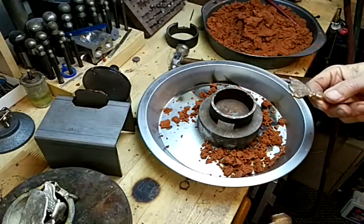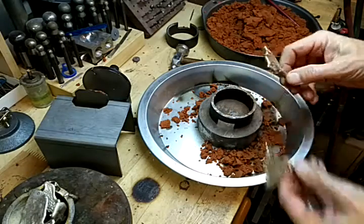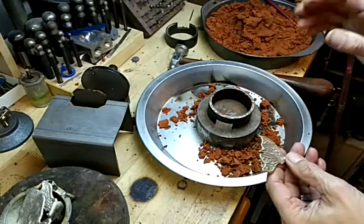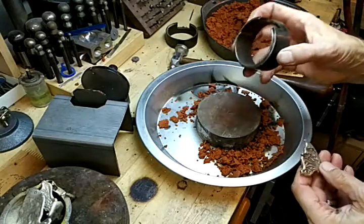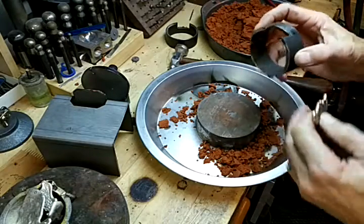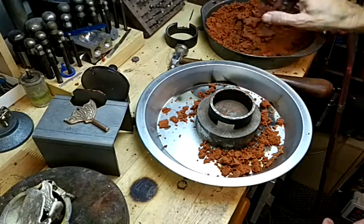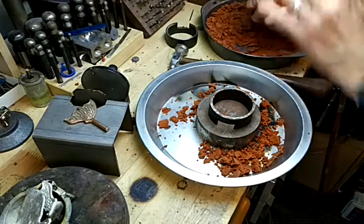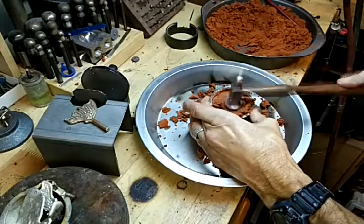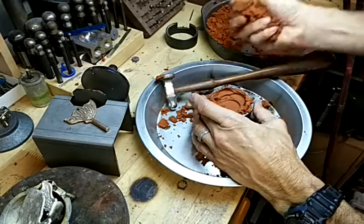I'm working on a couple new patterns that are really large — butterfly wings. They fit really snug in here, so I'm going to do this a little differently. I'm going to take this one that's got the flange on it that's coming out, and I'm not going to worry about putting the pattern in yet. I'm just going to put that down and fill it with sand and hammer it in just like I normally do.